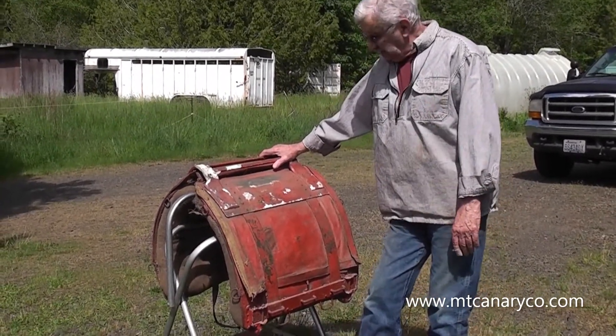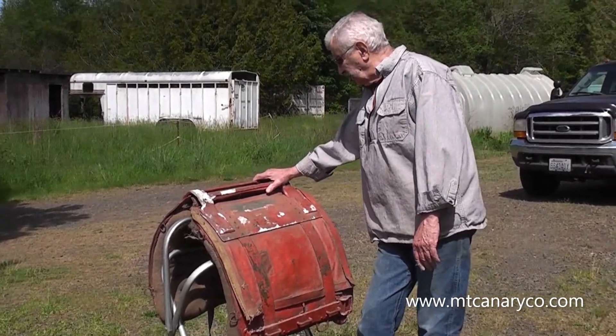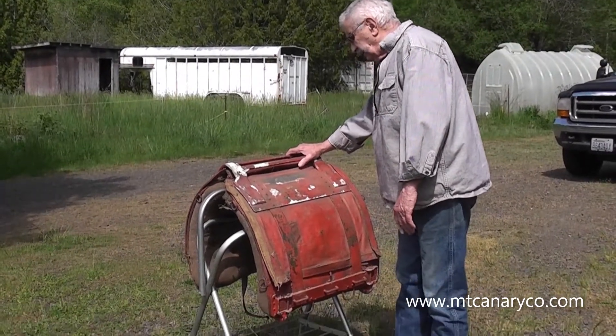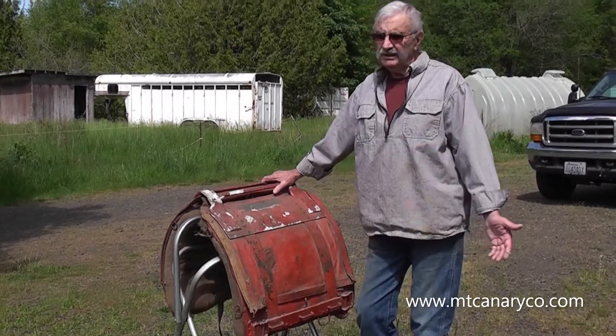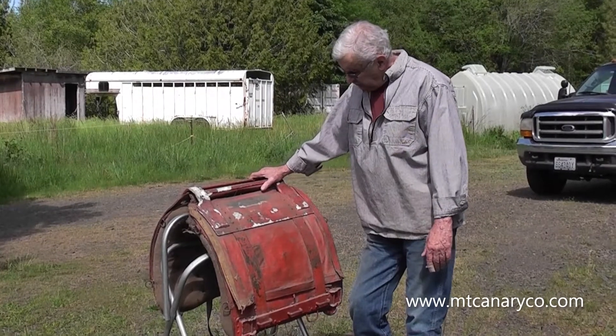So I had a chance to pick this up and I said, well, what am I going to do with it? But it's not often you get a chance to get your hands on one of these and take a real good look at it — normally you're quite a distance away. The price wasn't much at all, so I grabbed it. Now I've got to figure out what to do with it.